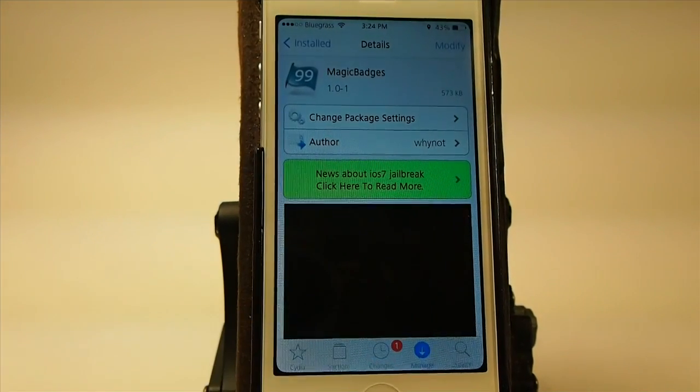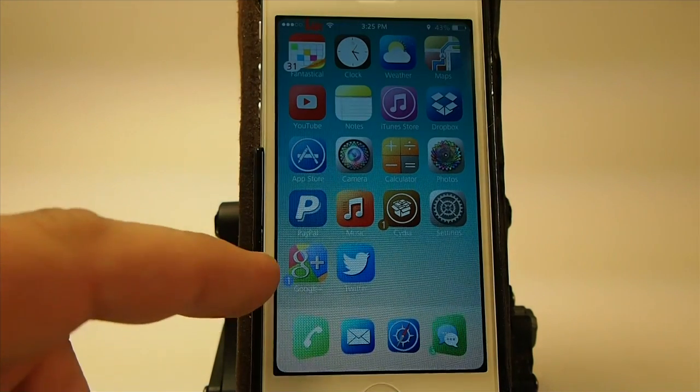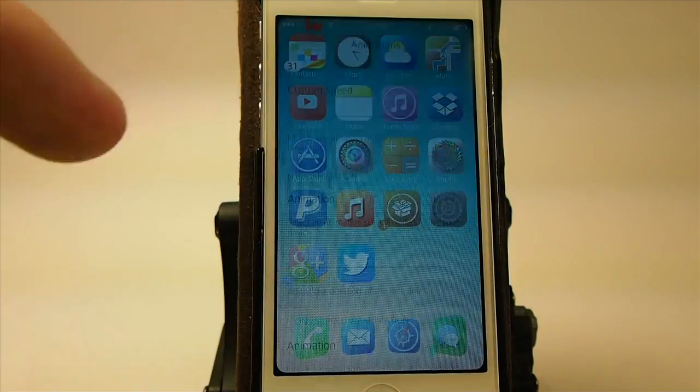What Magic Badges does is it adds some customizations to your badges. As you can see here at the top, on my Fantastical application, my badge is at the bottom left and you can put them wherever you want them. Same thing on Google Plus — you see the badge at the bottom left. You can change the position, the color, and a number of different things.